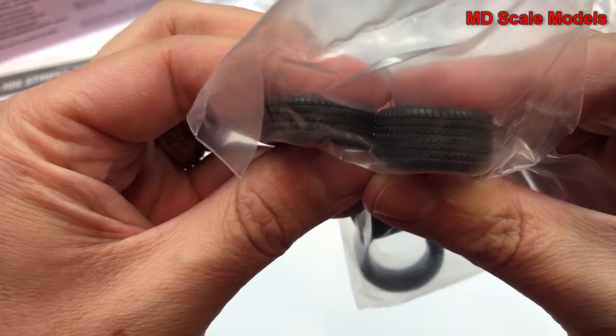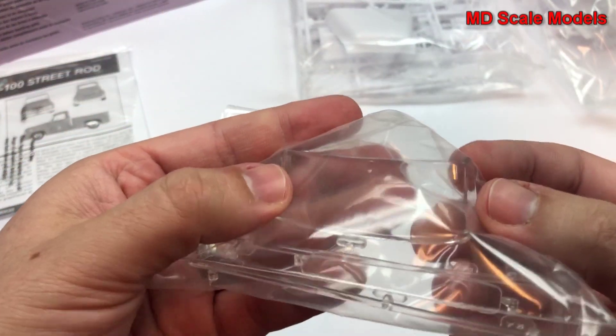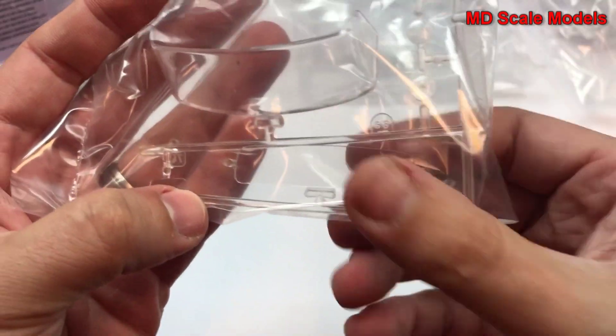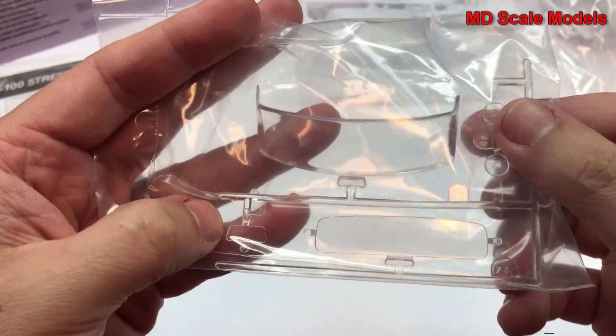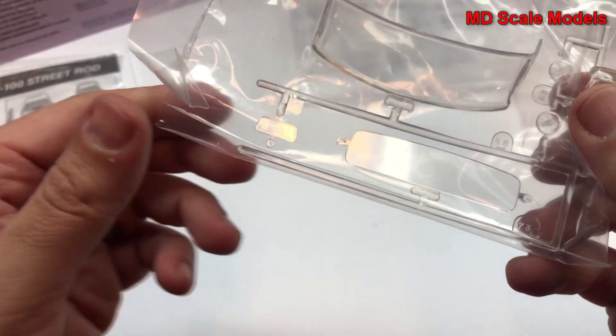We've got wide rear wheels and narrow front ones. Here's our glass for the windshield and rear windshield, the headlights, and what looks like our side mirrors.